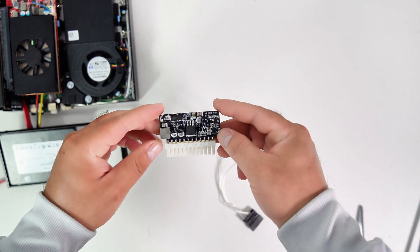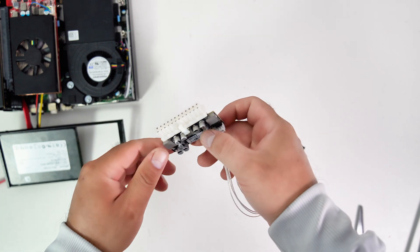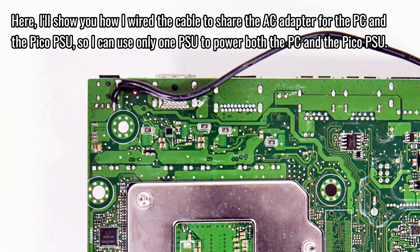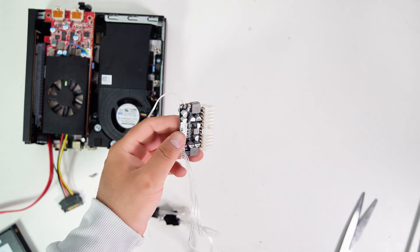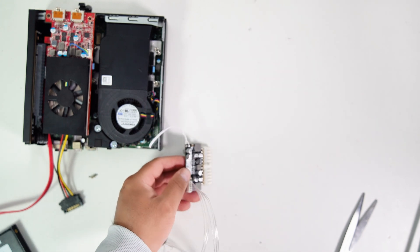Since this micro PC doesn't have a 12 volt power rail, I need a Pico PSU to power the GPU. I'll show you how I managed to wire the cable to pass through 19.5 volts from the AC adapter to the Pico PSU by soldering the cable to the DC jack pin right here. This step is critical to ensure proper power delivery to the GPU. Let's make sure the connections are secure and well soldered.